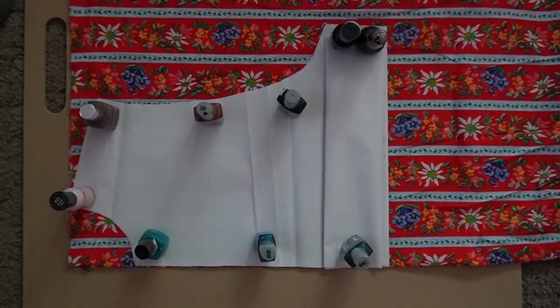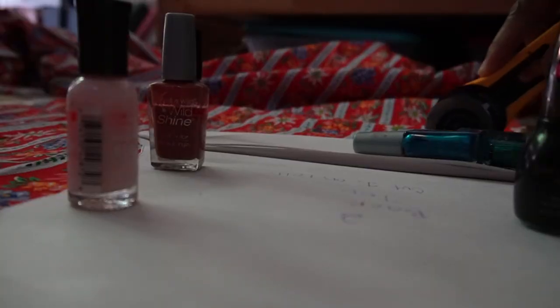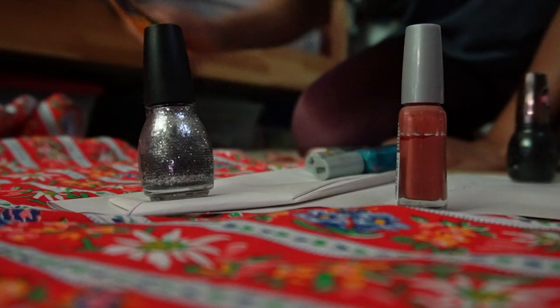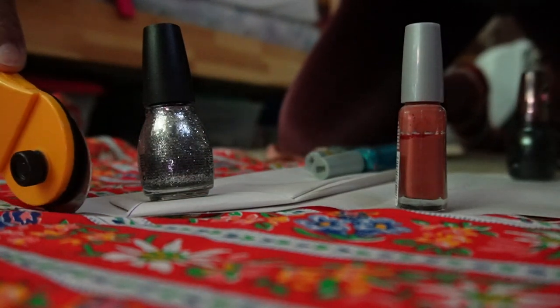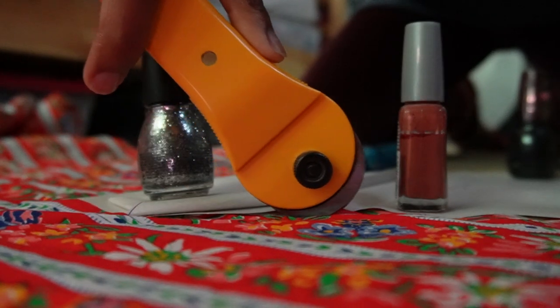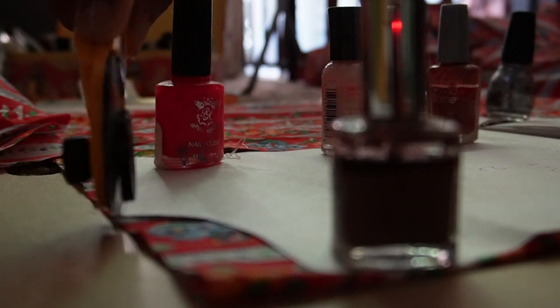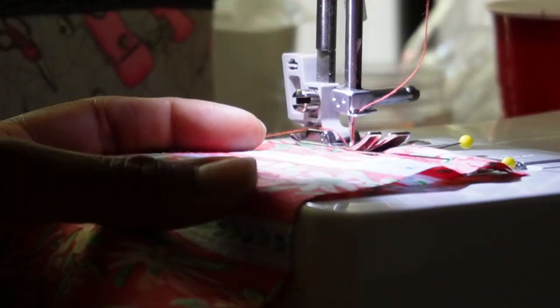Hey y'all, here we have a bodice that we are going to make into a tiered dress. I am using some nail polish to hold it up — shout out to nail polish. You can really use anything as a pattern weight as long as it holds your pattern down. I'm using a rotary cutter to go all the way around. I love these things because they cut paper and fabric and they glide so smoothly around the curves and straight lines of the pattern.